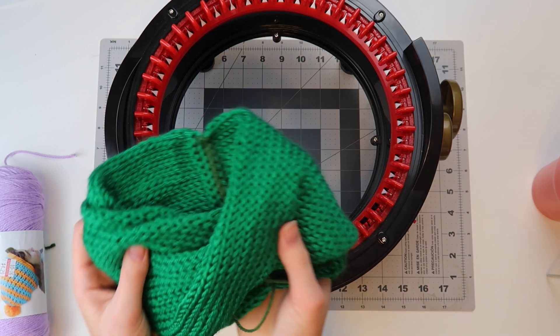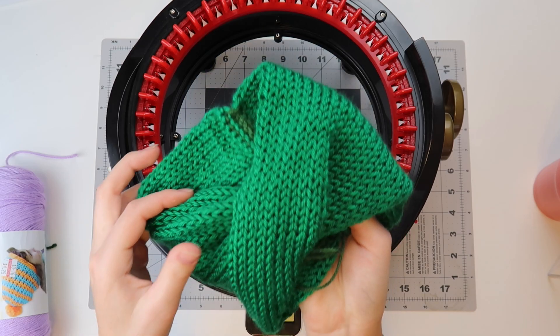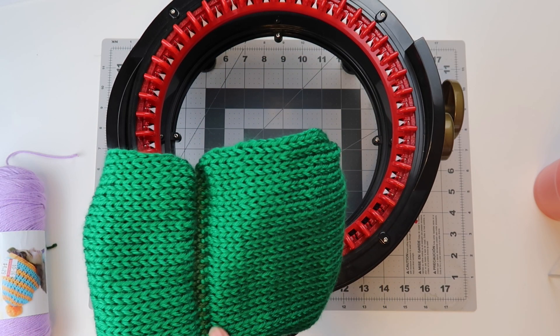Today we are going to be making this twist headband. I will put a photo of me wearing it on here for you guys, but essentially it is a long tube that we twist and then seam together in the back.